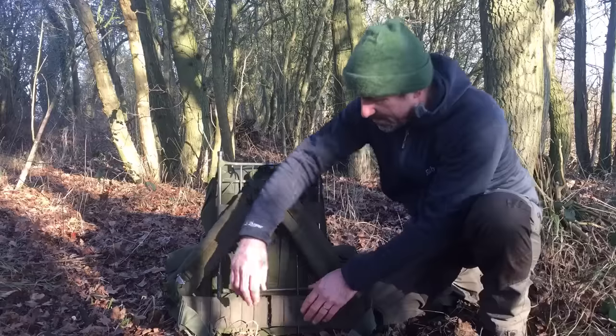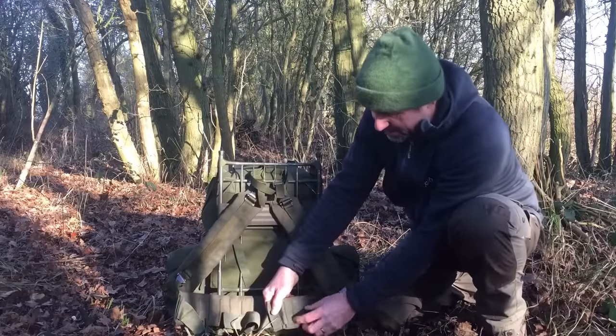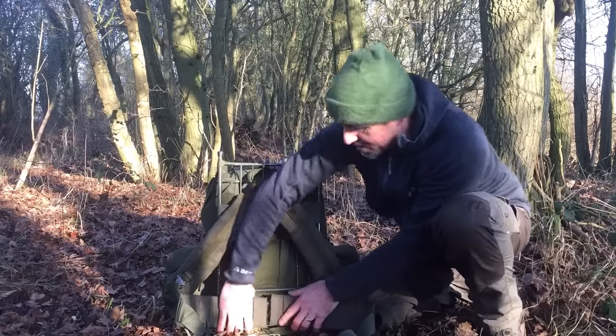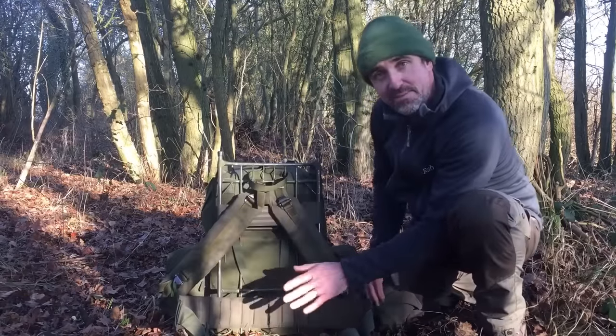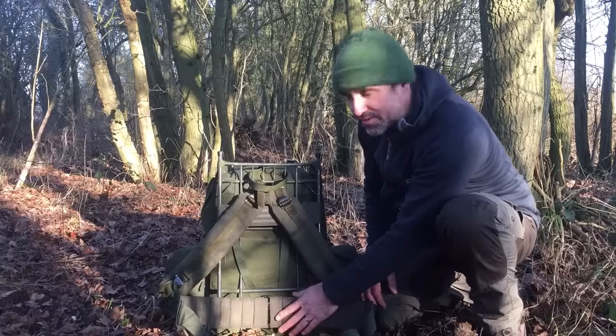Unfortunately it was a bit big when I got it so I've had to cut it down. But because it's all covered in MOLLE strapping, I was able to use a couple of cargo straps and just cinch it back together again. It hasn't been any problem at all - like I said, I did that walk at Christmas and it stayed together and was perfectly comfortable.